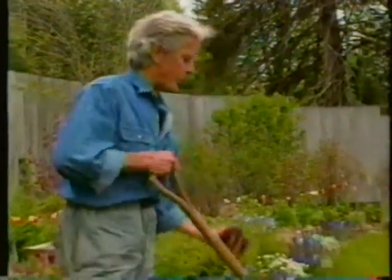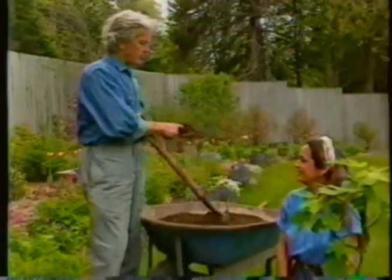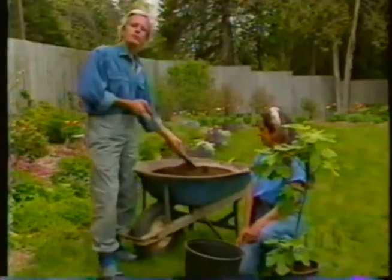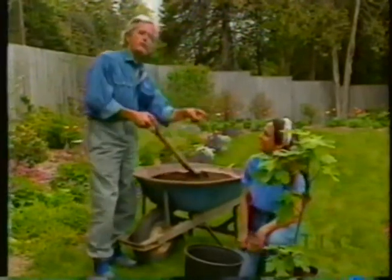The medium our potted plants grow in is a mixture we found works quite well: a third compost, a third topsoil, and a third peat and perlite, like a regular potting soil mix. We stir them all together and add a little phosphate rock and green sand for minerals. This is perfectly fertile for the needs of a fig.